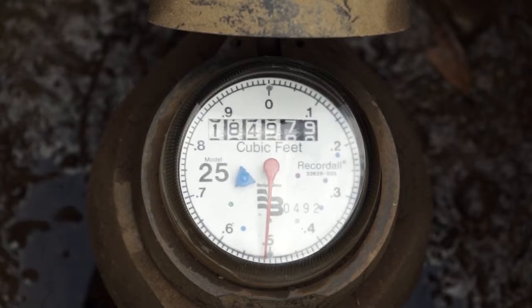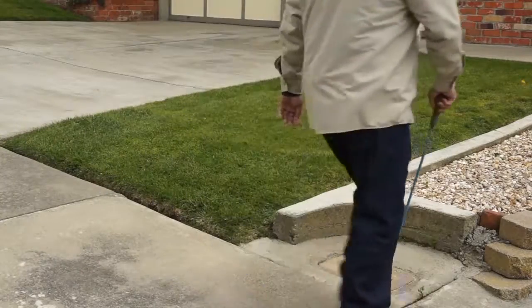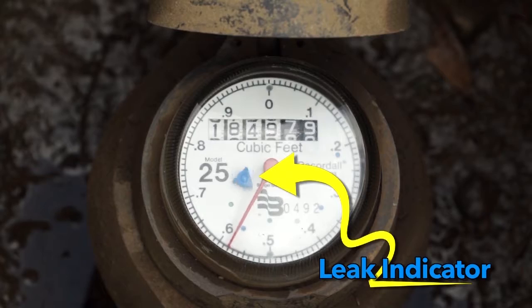Your water meter can help you determine if you have a leak. Your water meter is most likely located near the curb in front of your home under a concrete lid. This little colored dial is called the leak indicator.